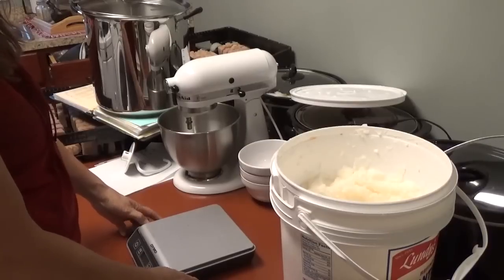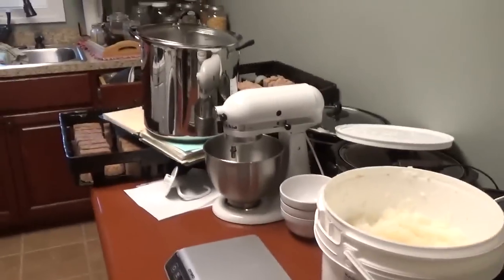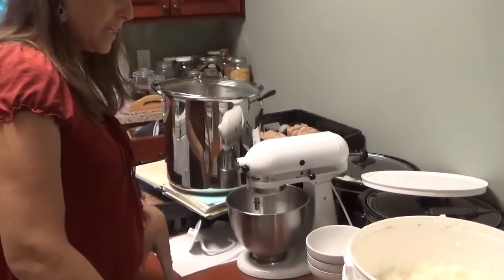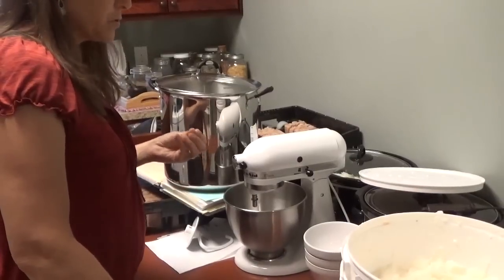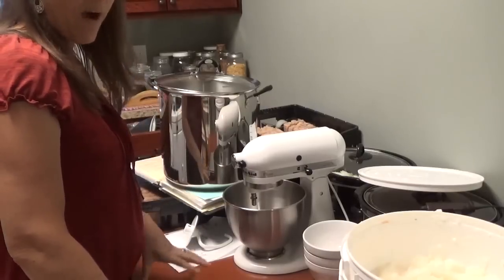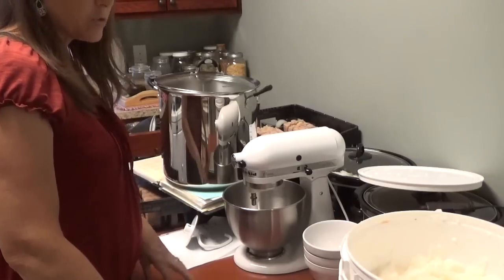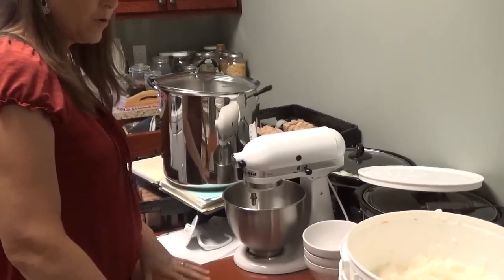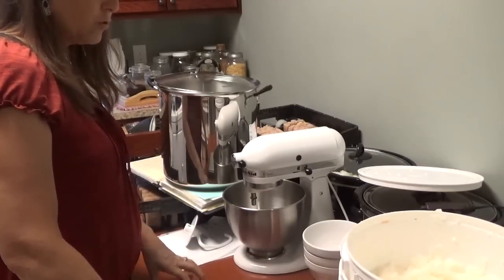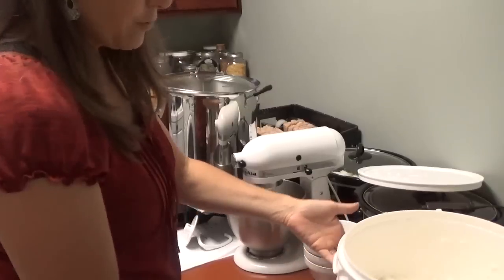I had tried a version before that had alcohol in it and also meat tenderizer, which is supposed to eat away at protein. I really didn't like the alcohol smell that was left in the detergent, even though I never really smelled it on the clothes. When you were making it, it was just really really strong. So I've decided to go with plain coconut oil laundry detergent.